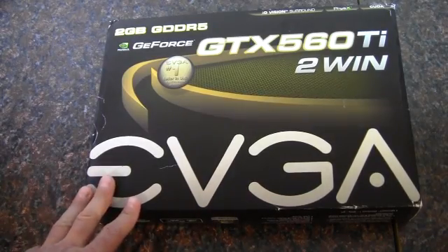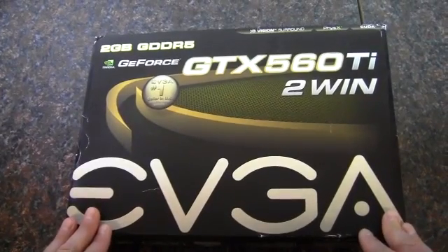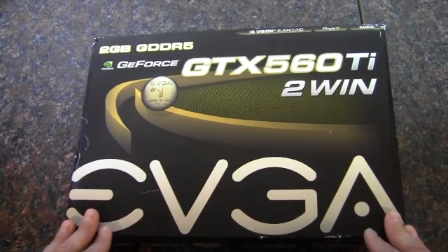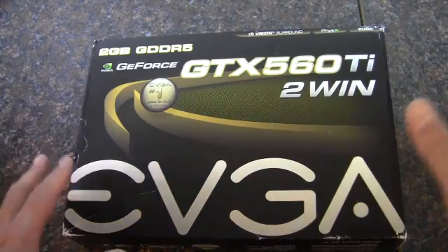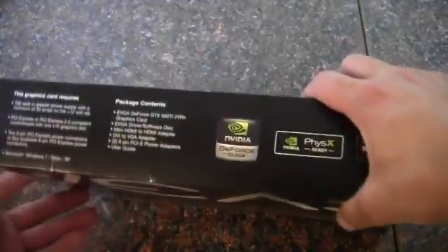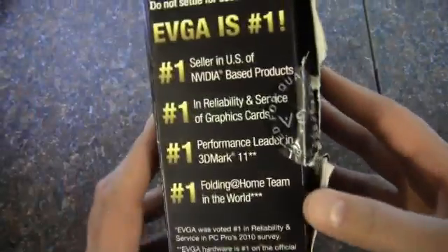I was pretty excited today when the mail came in. I've been looking for one of these for a while to do a review on — they ended up being pretty rare. This is the EVGA GTX 560 Ti 2 Win, and it's a 2GB card. The special thing about it is it's got two 560 Ti's on one board, so it's a completely custom PCB. I picked it up off Amazon as a used card.